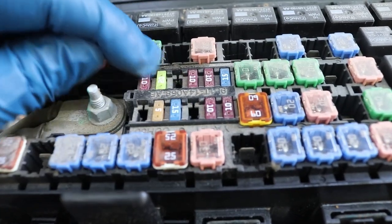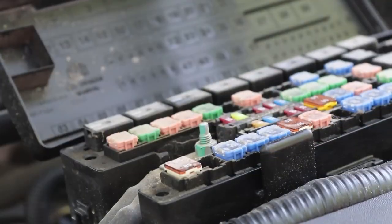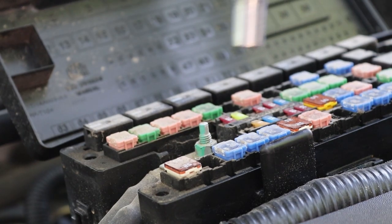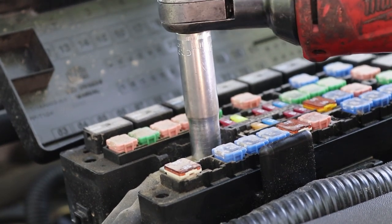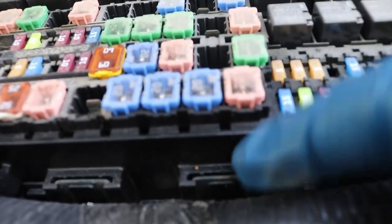First thing we've got to do is take this cover off. All you're going to need is a 10 millimeter and you can zip it right off. I'll just pull these right off and tuck them out of the way.